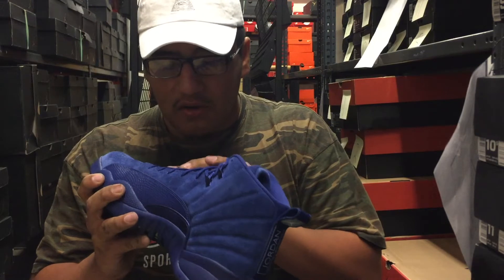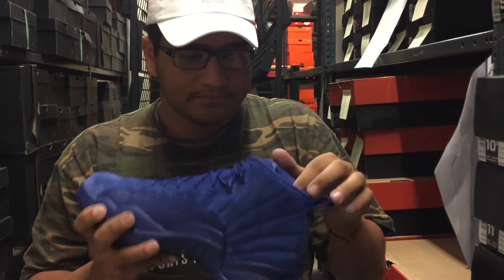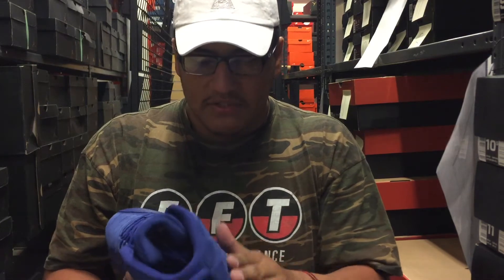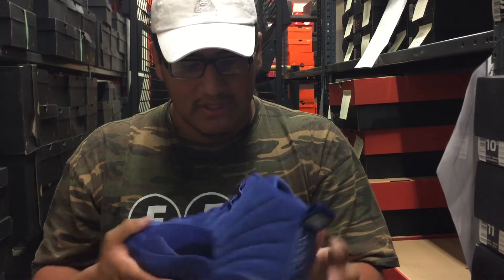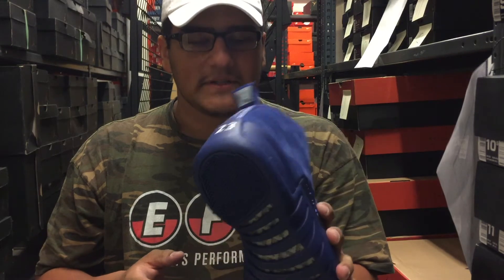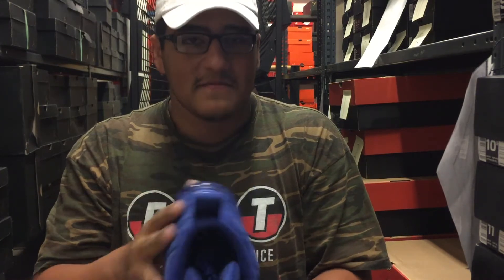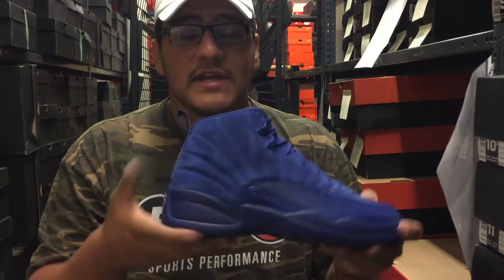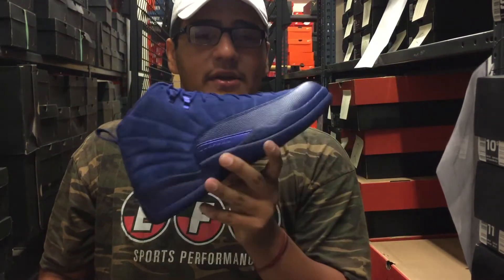These aren't terrible, but would I buy them? No. Resale probably won't be too much — if you want them you could probably get them somehow. The manager mentioned another store in Arizona has around 24–25 pairs, so definitely call your local retailer and ask. That's my unboxing and first impressions — I'm seeing glue marks and scuff marks and they haven't even been touched yet, so if you plan on copping, definitely be careful with these shoes.